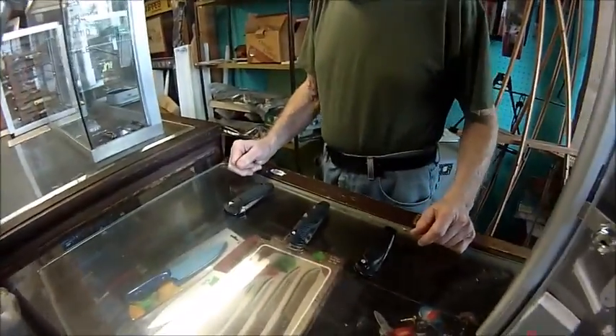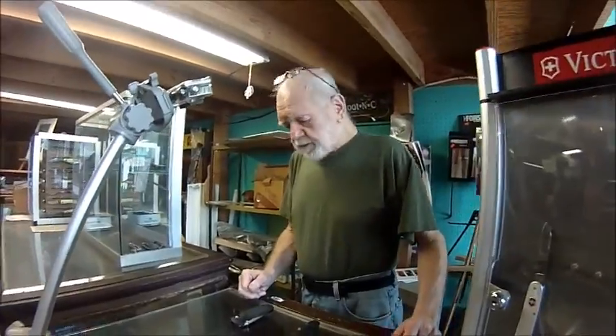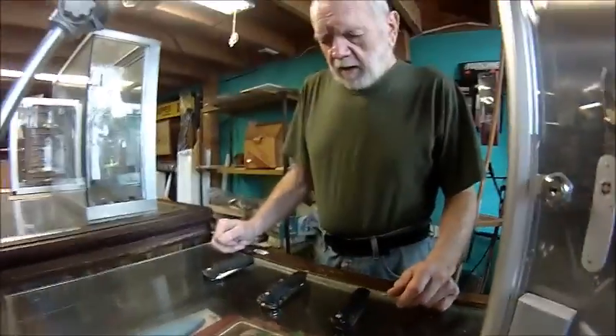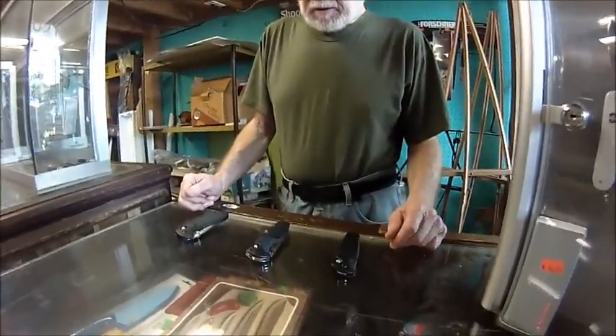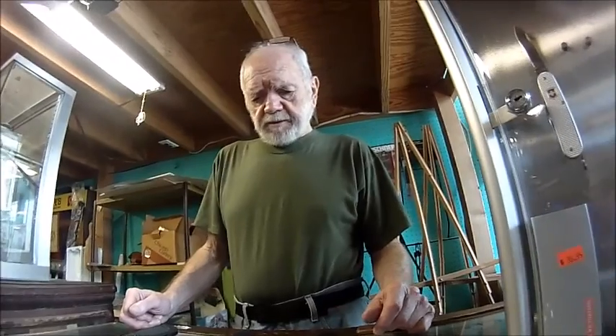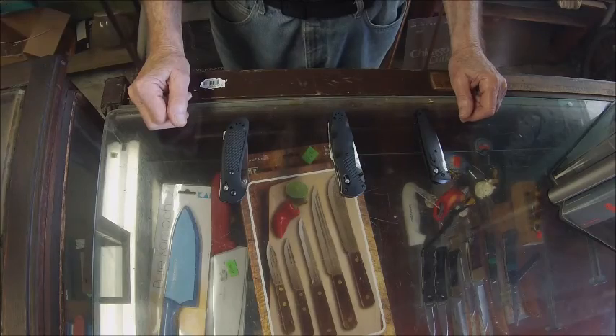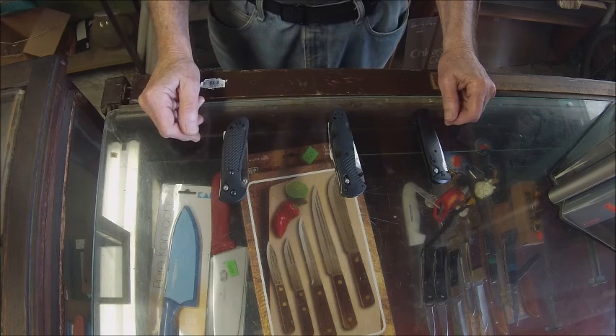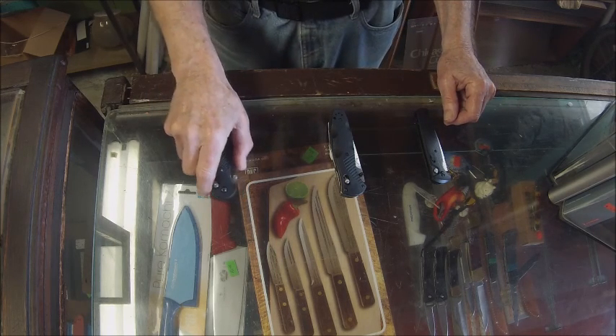Now we're over in the Benchmade department. We're going to look at the different styles of opening mechanisms — a kind of modern type of opening mechanism. We can look at an easy opening, one-handed Griptilian knife by Benchmade.